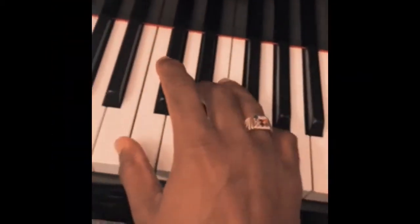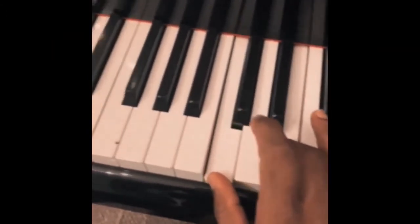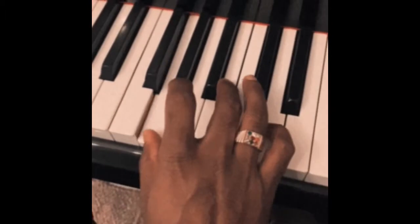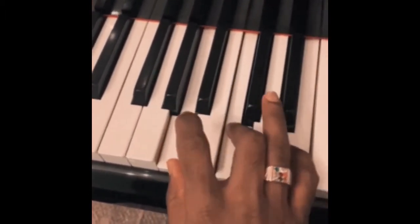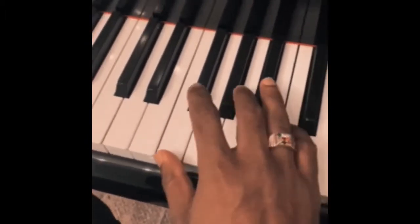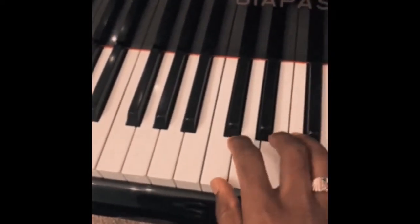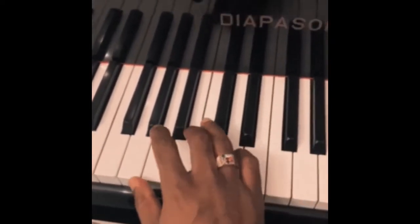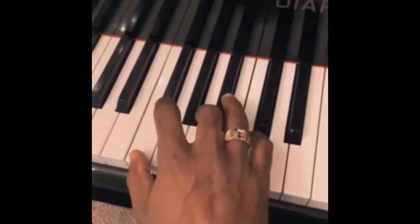We're going to use four chords today. I'm going to try to show you a close-up using my phone. We're going to go with C major, which is C, E, G; then G, which is G, B, D; then A minor, which is A, C, E; and then F major. So the four chords are C, G, A minor, and F.